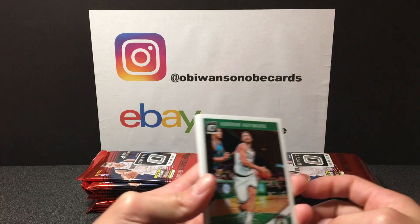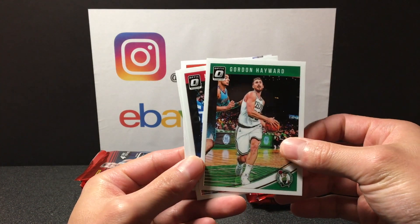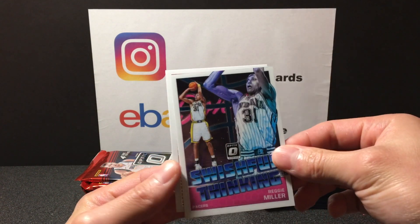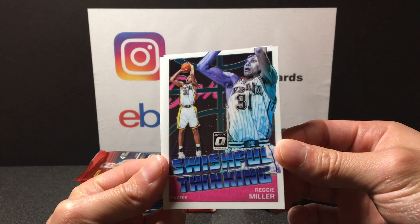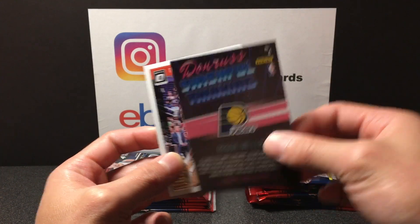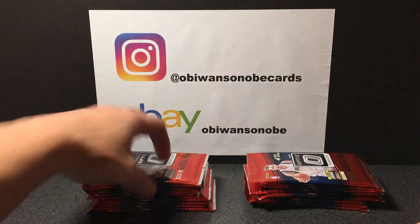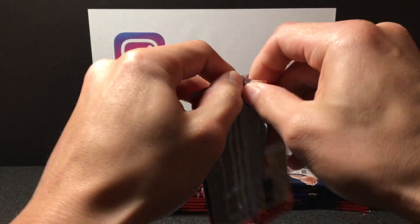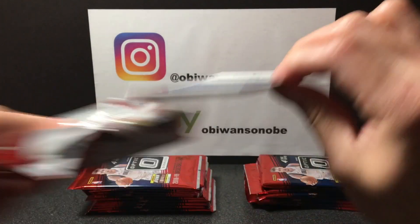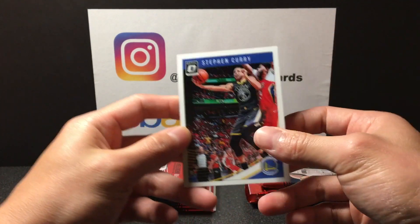First card — same design as the regular Donruss. Gordon Hayward on the front. On the back, Marcin Gortat. Got a Swishful Thinking Reggie Miller — pretty cool design. Reggie Miller, one of my favorite players to watch growing up. And we got a Trevor Reese on the back. First pack got an insert, got some color right here.